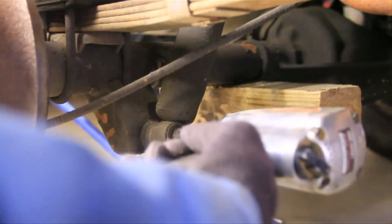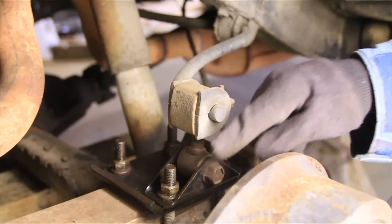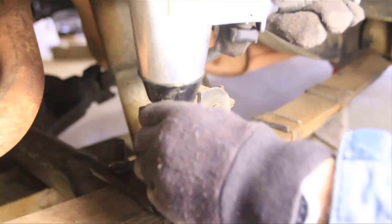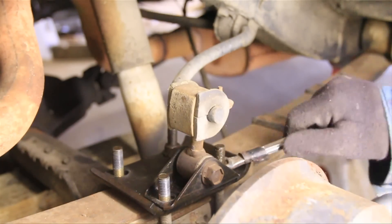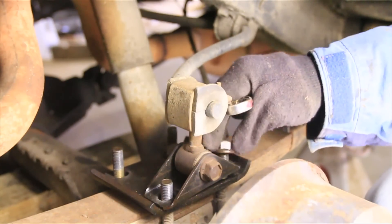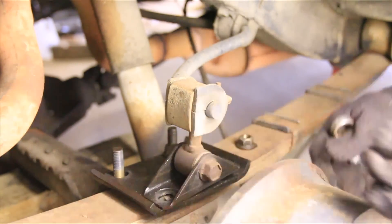Next thing to do is take off your shock with an 18 millimeter bolt. Then take off your spring plate with a three-quarter inch socket.